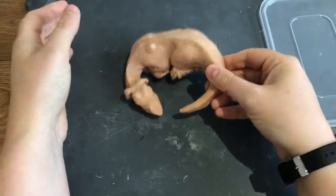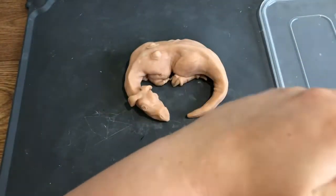Once he's baked, leave him to cool down for a little bit and then he's ready for painting.